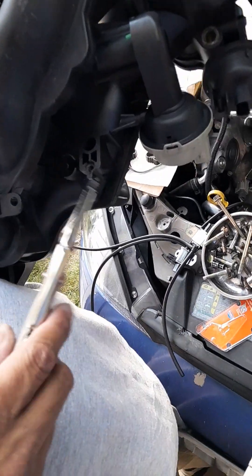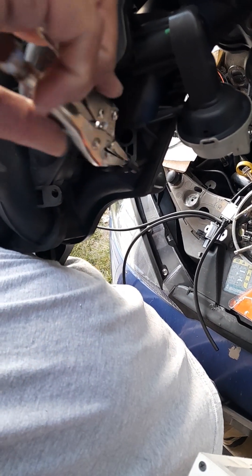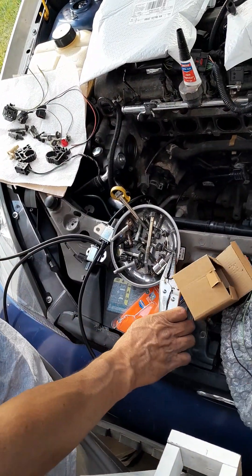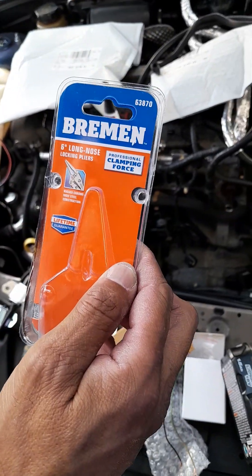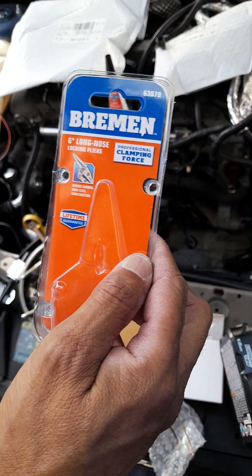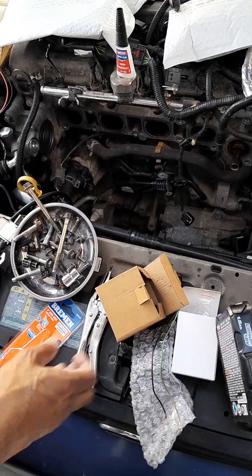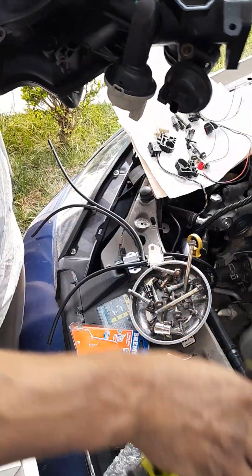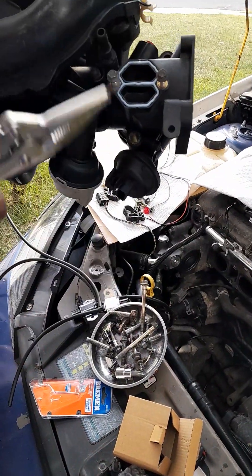If you ever run into this problem taking off your MAP sensor, get a vice grip and get a good bite on the head and spin it out just like that. I have the vice grip here - that's the part number. You want to get the one with the needle nose, okay - small six-inch long nose, part number 6387-0. So like I say, you need to use a 3/32 bit in the rim around the broken head until you can get a bite on it.